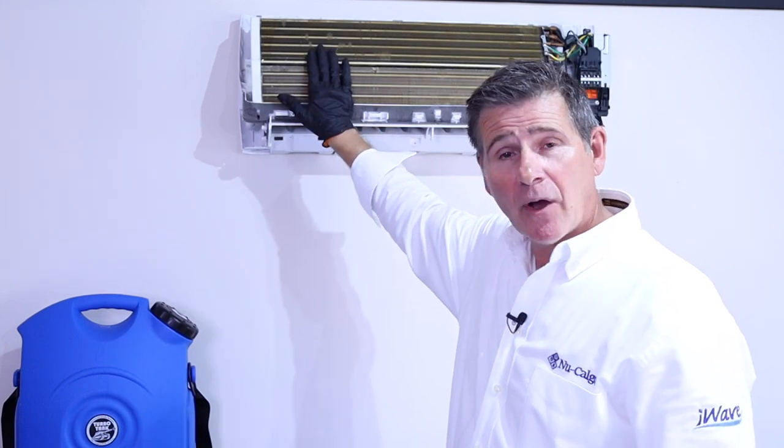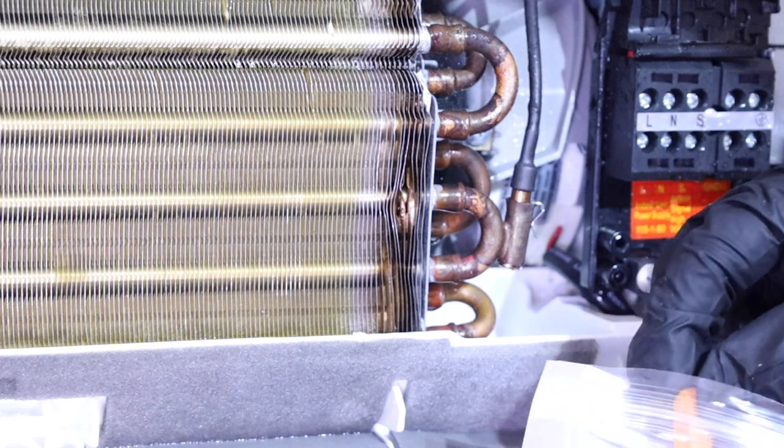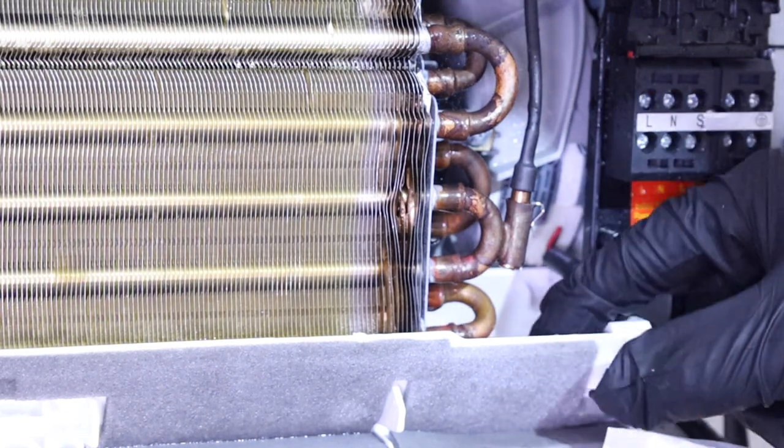Once you've allowed the coil cleaner to do its job and you've run the unit, allowing it to condense and rinse off the coil, the drain pan, and the drain line, there's really only one last thing to do. Go ahead and put one of these gel tab minis inside the drain pan itself. That's going to, for three months, help that drain pan and drain line stay nice and clean.